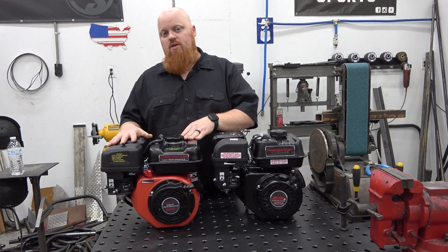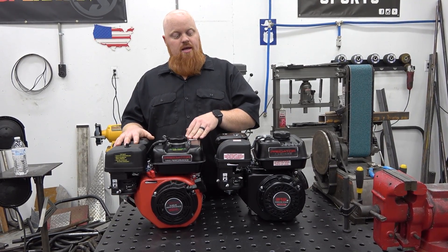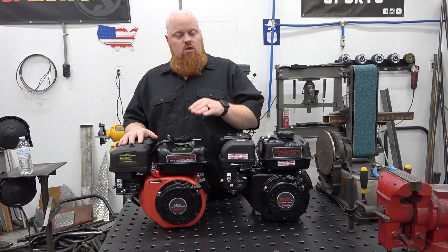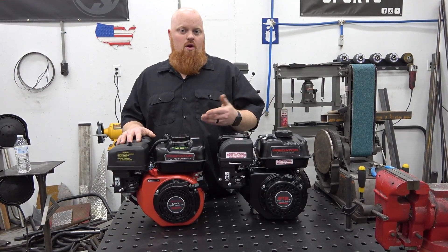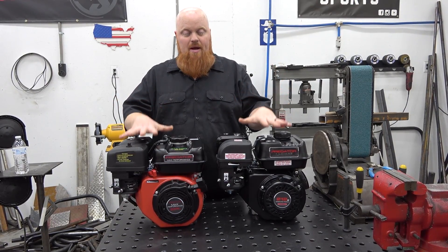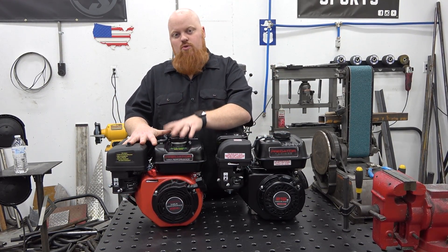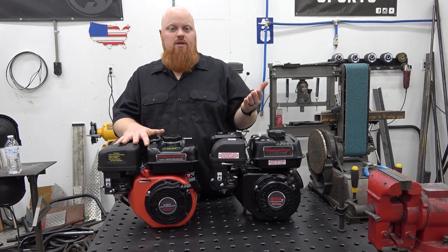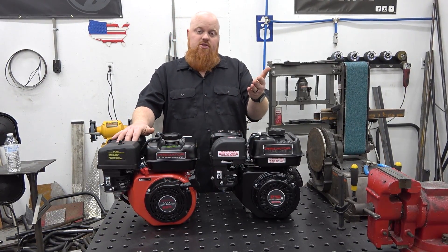Two foot-pounds of torque is what you're getting from the extra stroke with these extra parts and the extra crankshaft. You'd probably feel two foot-pounds of torque, but you're not going to gain higher top-end miles per hour just by swapping this engine out. What you're going to do is take off a little harder and pull hills a little better.